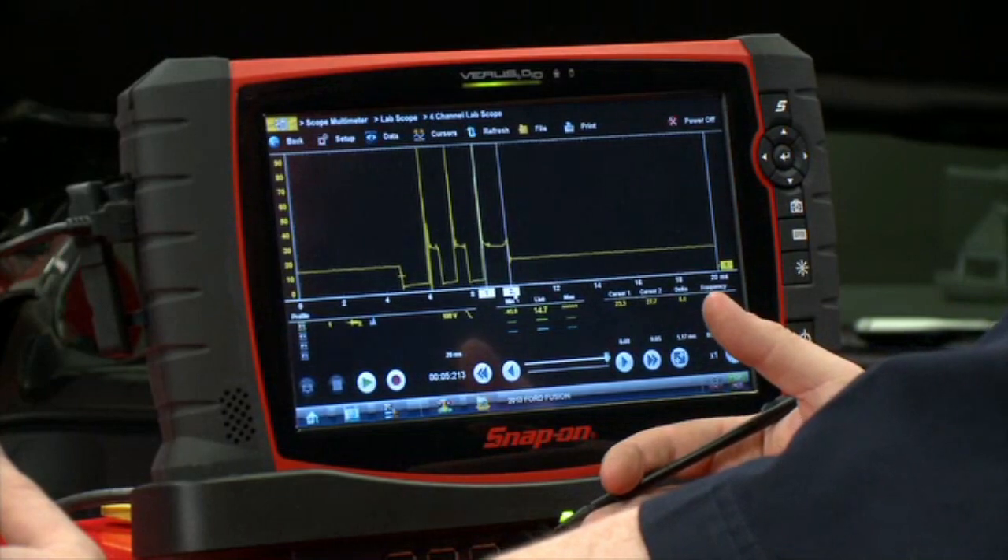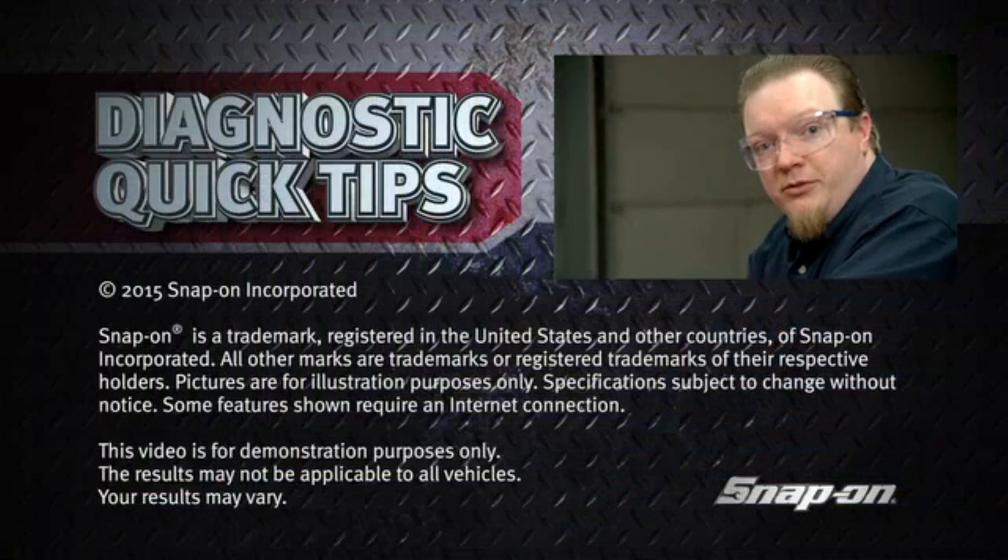This is a nice easy test that you can do — it only takes one channel on the scope. Just back-probe the coil, which makes it pretty easy to test.